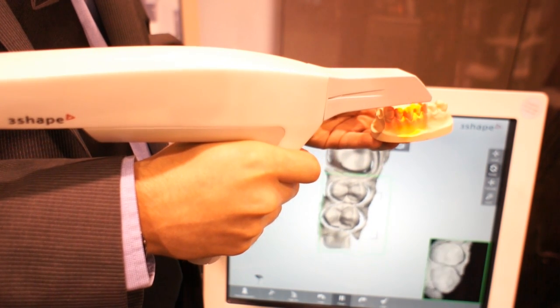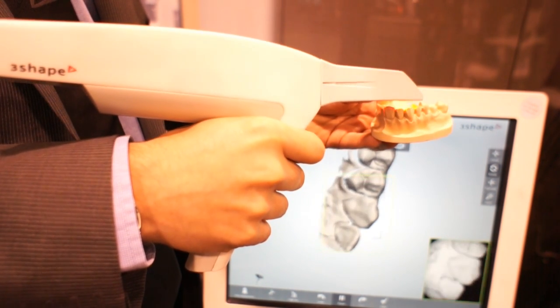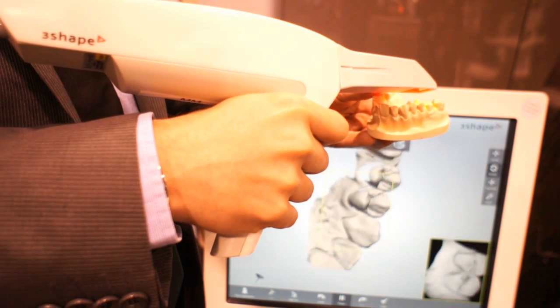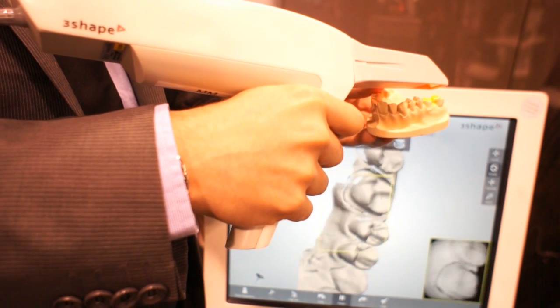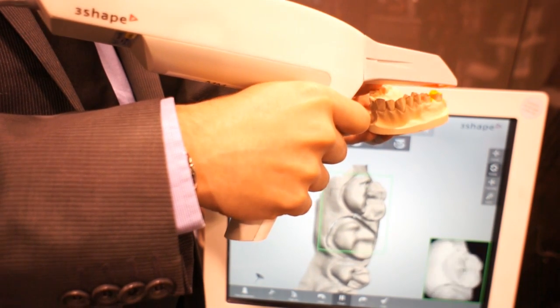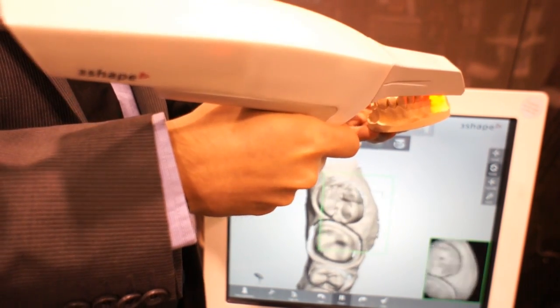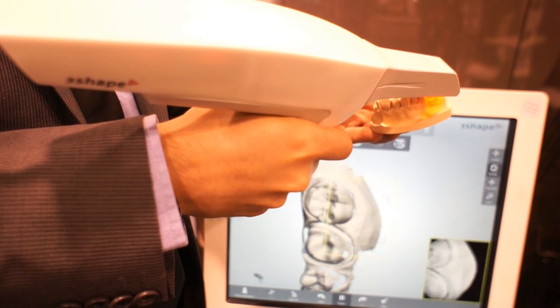We can hear the ticking sounds — what does that mean? The ticking sound is to verify to the dentist that he is doing good, that the device is capturing images. So I'm not looking at the screen right now. This is just to make it easier for the dentist so he can focus on his patient's mouth.